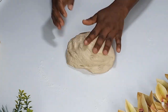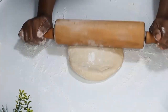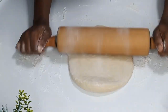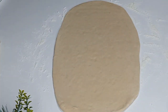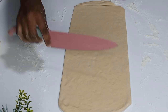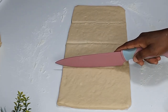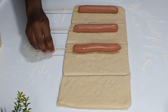Once I'm done cutting, I'll flour my board, rolling pin, and dough so it's easier to roll. I'll roll it to my desired thickness and cut the sides to make them straight. Then I'll cut them into four pieces and place a vienna on each piece, just like you're seeing in the video.